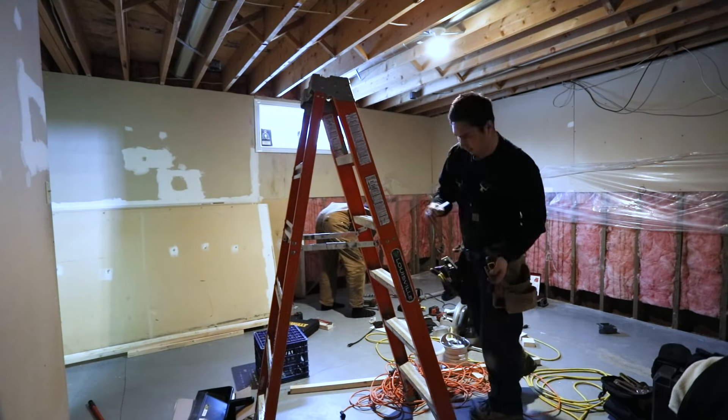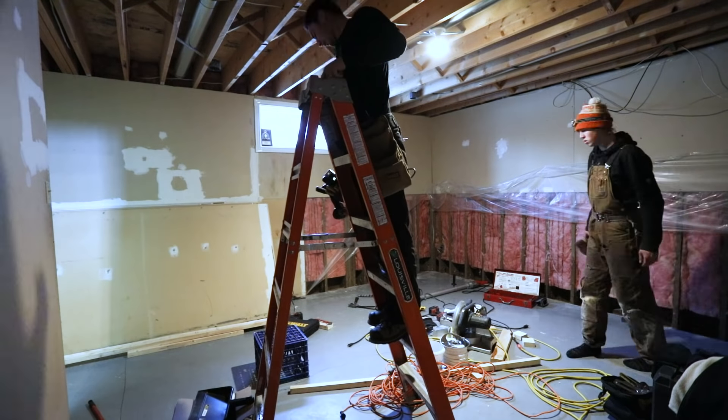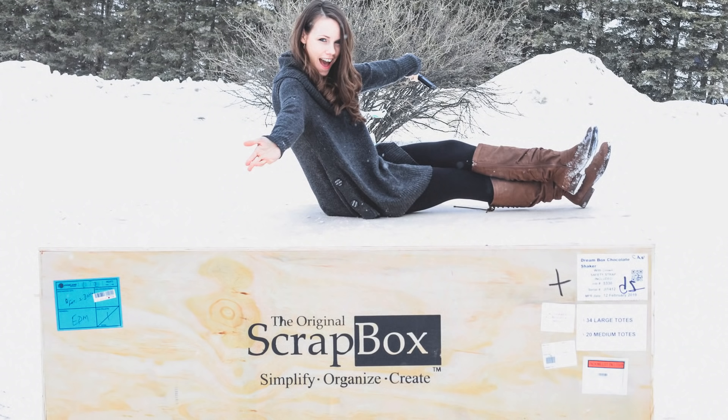Welcome to my schoolroom makeover. Today I'm going to be showing you how we took this completely unfinished basement — there was exposed insulation, it was a mess, dark and dingy — and turned it into an amazing school space. I'll also show you how we organized all of our supplies with the original Scrap Box Dream Box. I'm doing a secondary video going into more details, so stay tuned. Today I want to show you our before and our after.